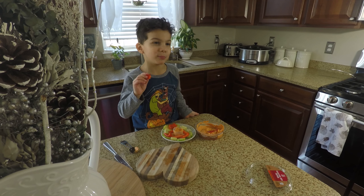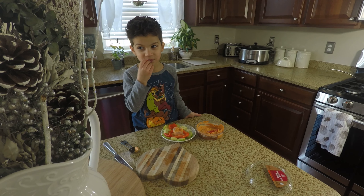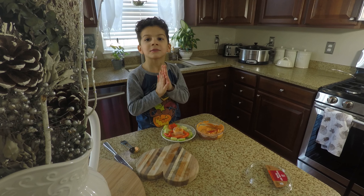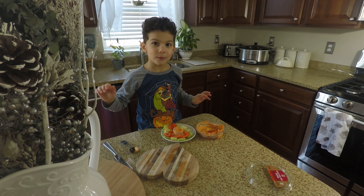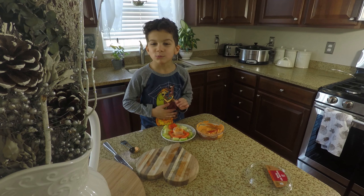I'm going to eat it. Mmm! Okay, I'll see you later. Subscribe to my channel. Bye! Mmm, that's good!